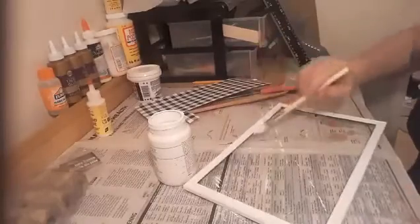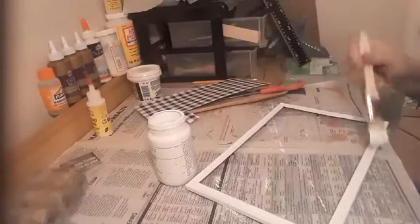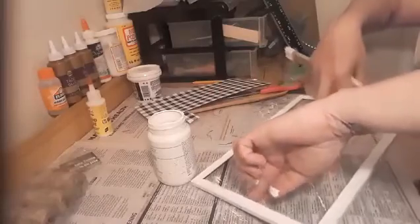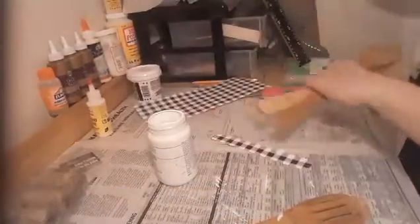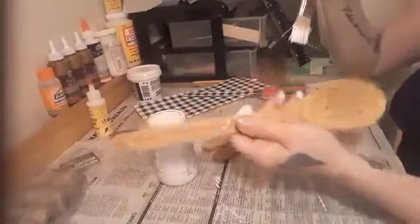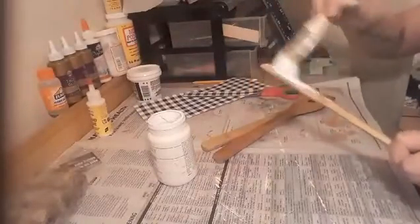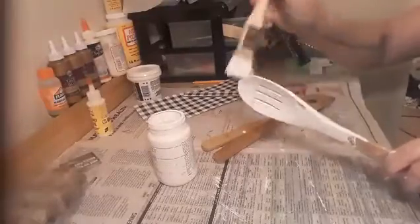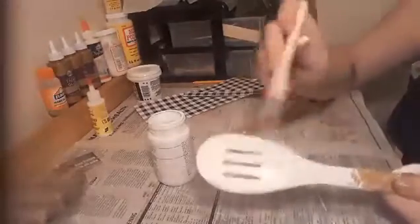We will let the frame dry. You also want to paint those wooden spoons white as well. I'll be back when everything is painted and dry.